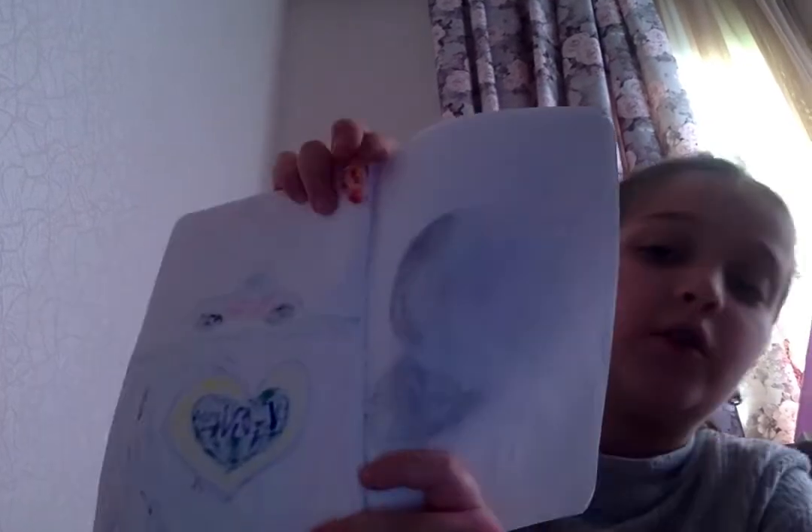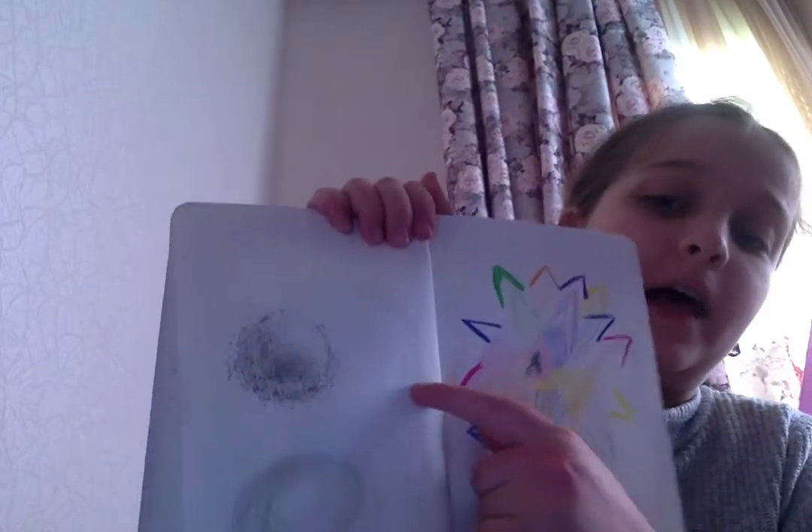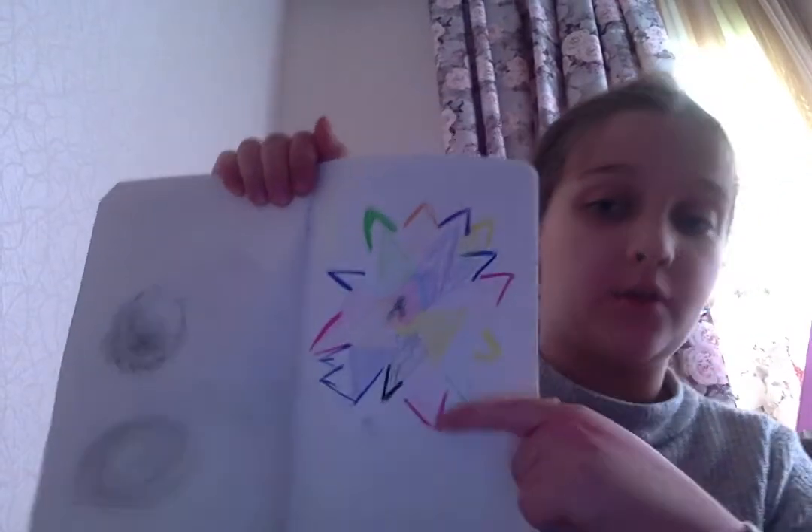Here I was drawing value. Here we were drawing in class, and here I drew a color wheel.